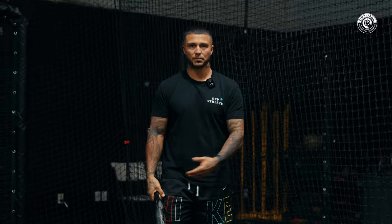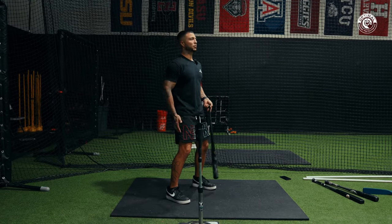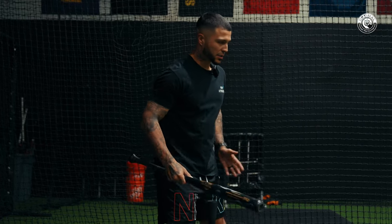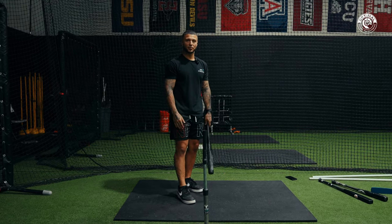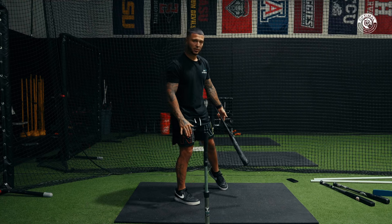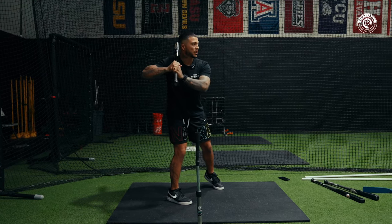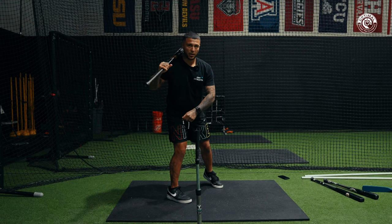Now let's get into drills. The first drill I call the Stretch and Fire — we're 45 degrees open. I see this drill used and abused online by people who don't know how to use it. It does help with direction and load, but you could easily do it wrong. The idea is to feel loaded onto the rear leg — rear leg completely weighted, front toe just down and useless — with weight on the side of the rear foot, back right pocket turning toward the pitcher.